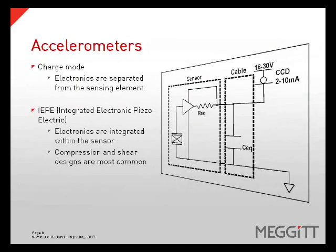There are two fundamental types of accelerometers: charge mode, in which the sensing element is separated from the electronics, and integrated electronic piezoelectric, or IEPE, which have the sensing element and the electronics in the same housing.